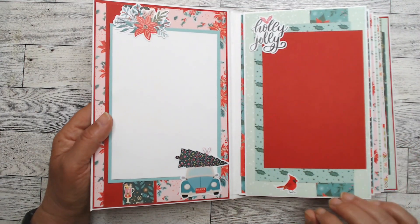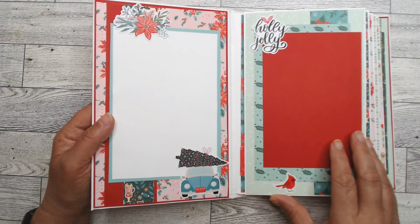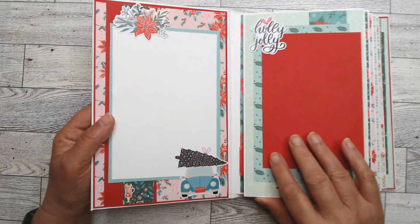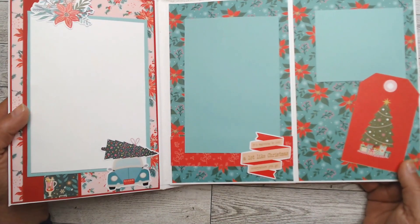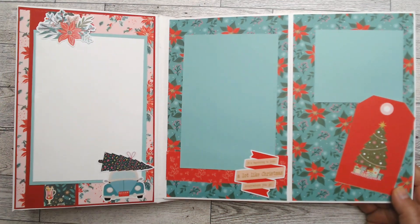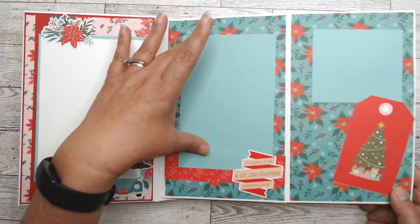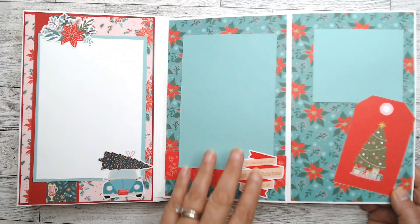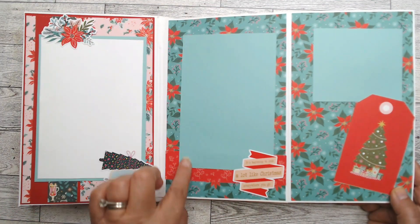You'll notice there are different pieces of paper below the photo mats — that's how I used all the paper, and I show you that in the process video. There's a photo mat here, and this page is held down with a magnet and it'll open up to give you a little spread. I love these non-traditional colors.